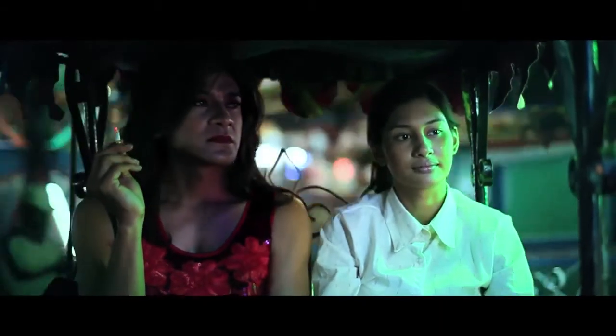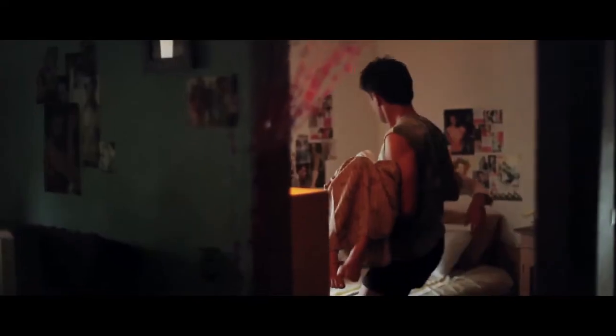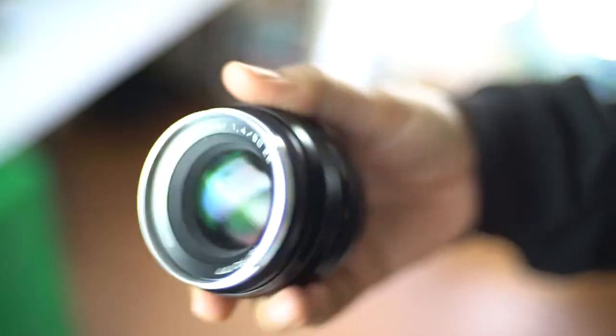Lovely Man was a passionate project of mine, and when we first made this film we never thought that it would travel to international film festivals, winning awards, or let alone playing on Netflix. So it's pretty good considering that we shot on this one lens.